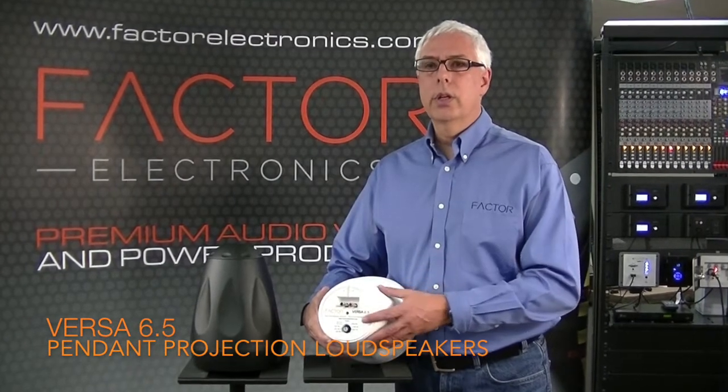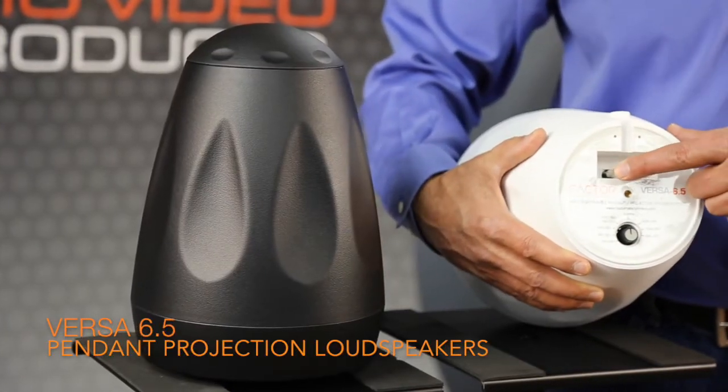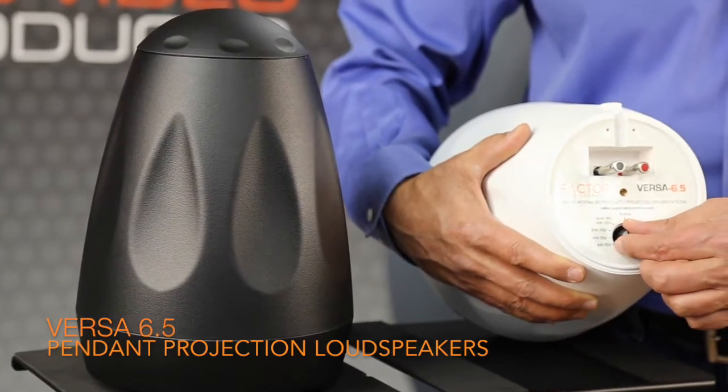Let's take a closer look at the top panel of the Versa 6.5 speakers. You can see at the top you have your speaker terminals here — this is where your speaker wires connect. Then there's a wattage tap dial.